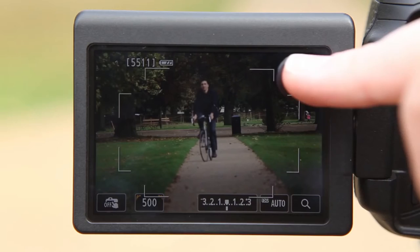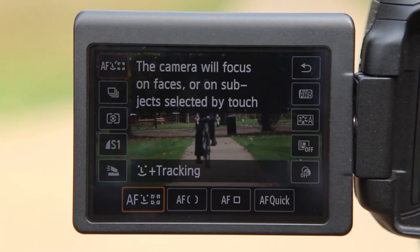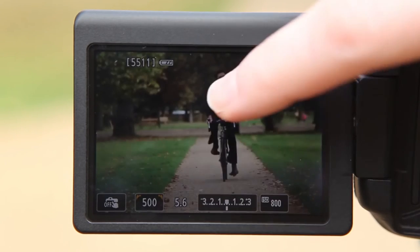If you've got live view enabled, you can simply select the tracking option and tap the subject that you want to be tracked on the screen. You don't even have to fire the shutter if you don't want to, as the camera will do it all for you once it's found focus.